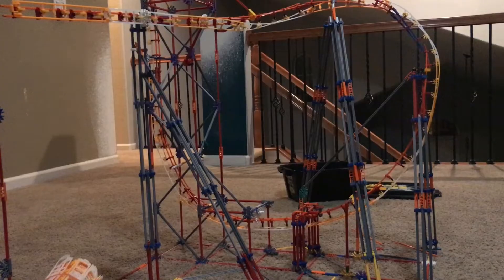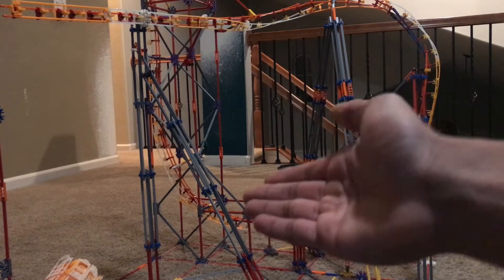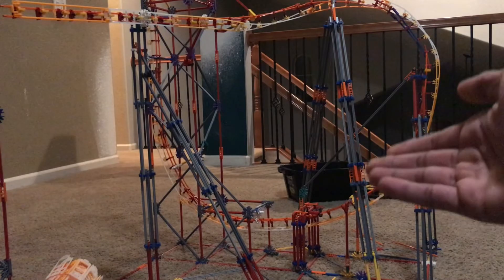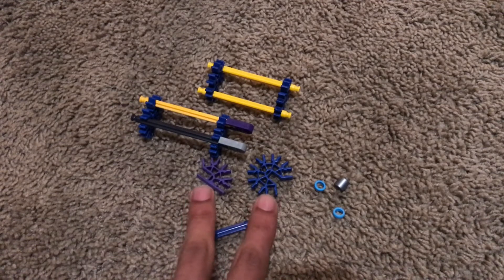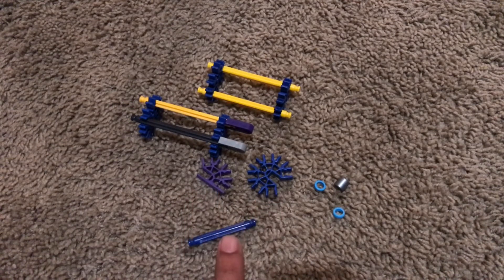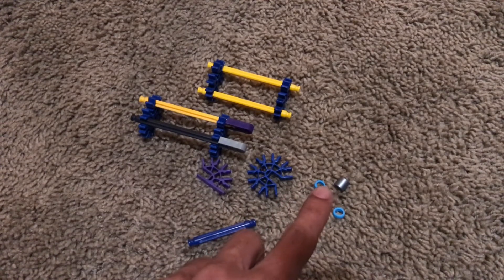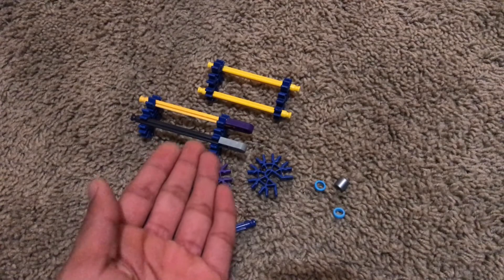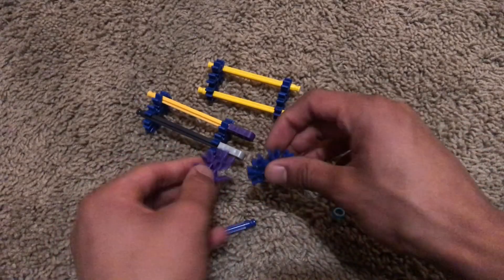The supports I'm going to show you are first the vertical supports and also the triangular supports that you see on the side right here. Here are the essential pieces you're going to need to build footers and the actual supports. The first two pieces are the two interlocking connected connectors, two blue spacers and a gray spacer, and then these rods connected in this way.